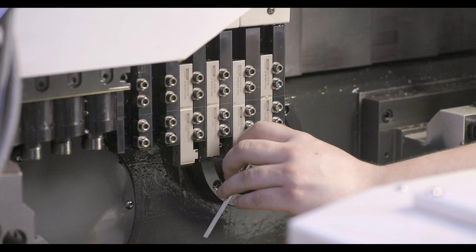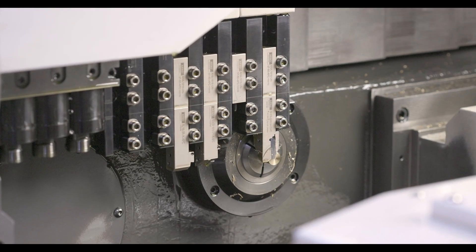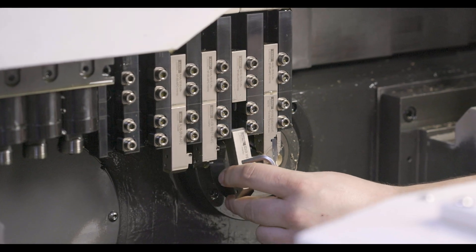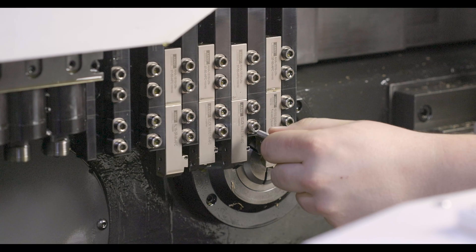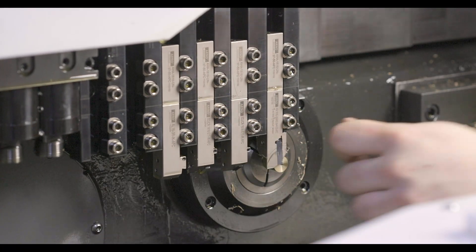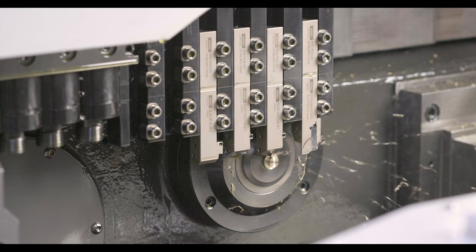We were first introduced to Arno back at a machine show in 2017 — that was when I first saw the Arno FastChange system they had at the show. Integrating the Arno FastChange block into the KSI Swiss machine is really a service and support strategy for KSI. We understand that servicing and supporting our customers to maintain machine uptime is of utmost importance to us, because it's important to our customers.